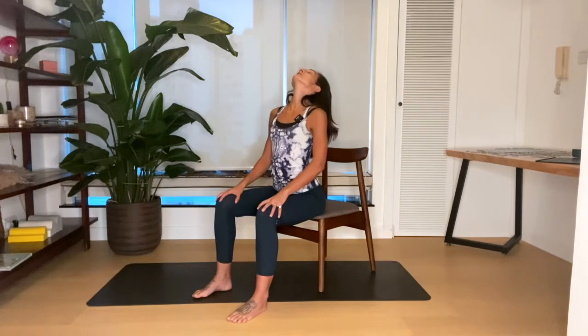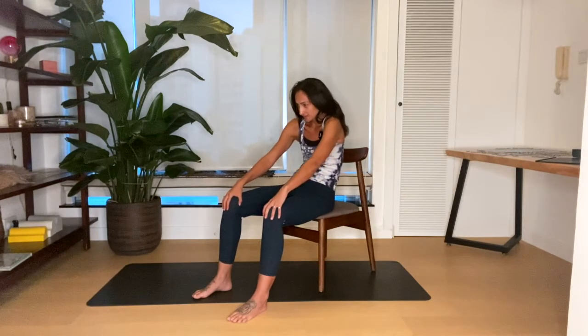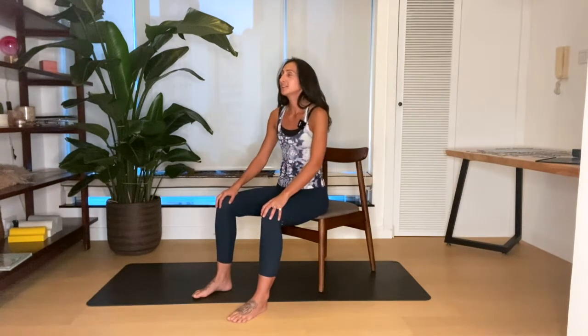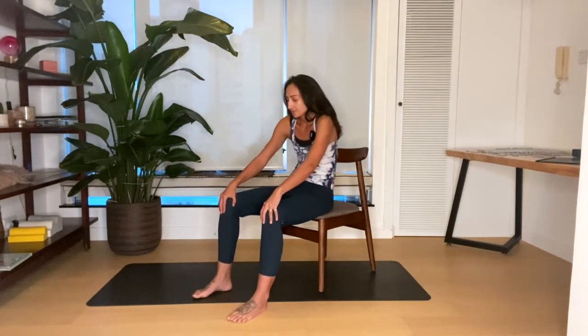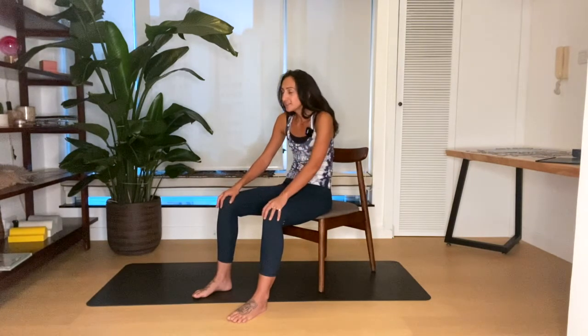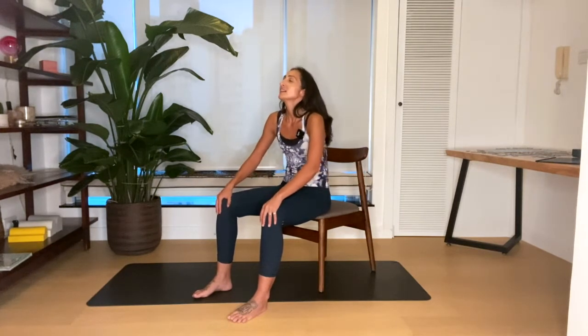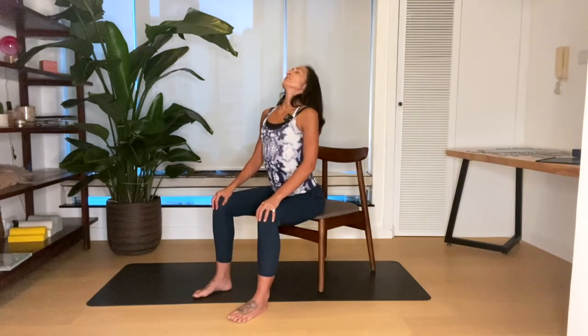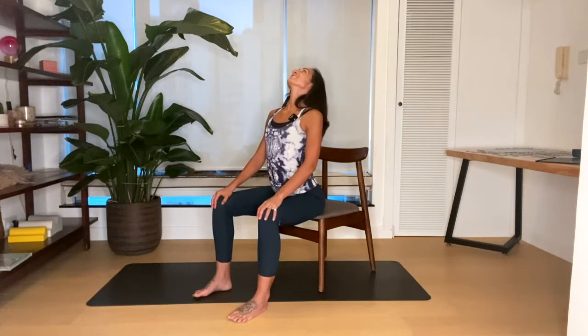Breathe in and arch the back gently, looking up — we don't have to go so far back with the head. Exhale, round your spine, tuck your chin. Breathing in, lift the chest; breathing out, round your spine. Breathing deeply as you move your spine into an arched position and into a rounded position. I'm using my hands for a bit of support here. Do make sure that you're breathing deeply — don't forget to breathe.